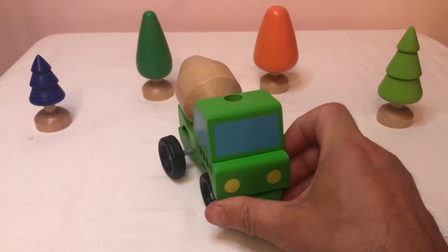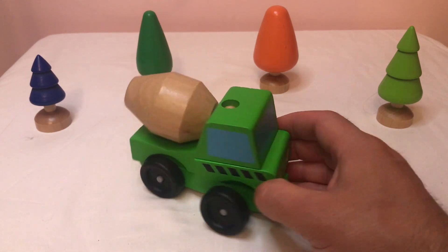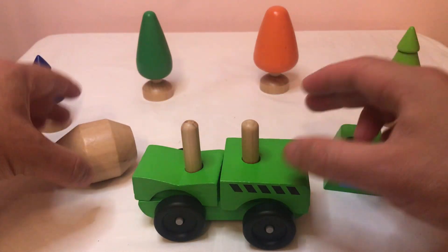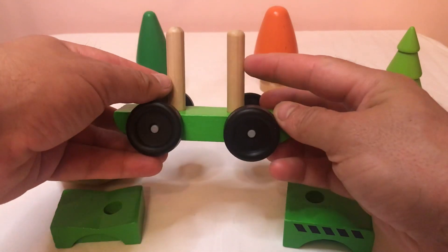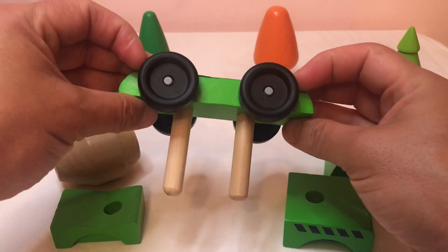Do you know something? I'm actually not just a cement mixer. I'm also a puzzle. Are you a puzzle? Yes, I am. Look, take me apart. One, two, three, four, five pieces. And I've got two sticks here, and I've got two black wheels here, and two black wheels here.